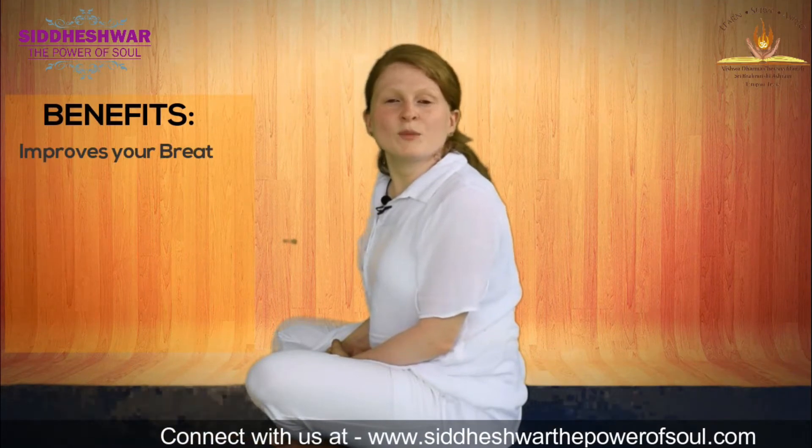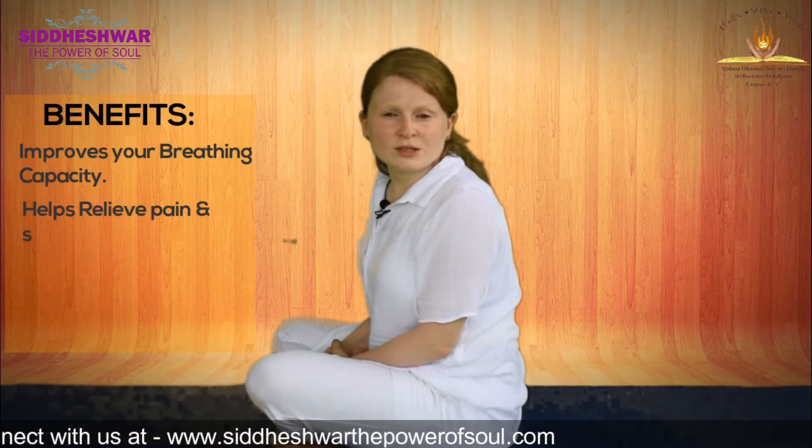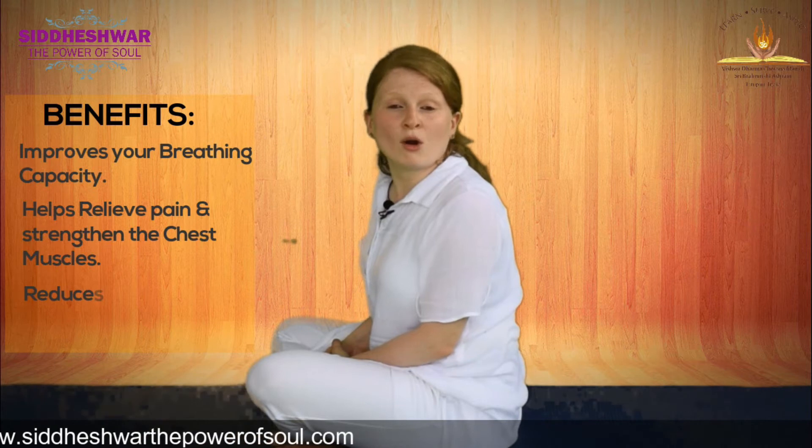In this breathing exercise, keep your body very loose and comfortable. Do not strain or keep any body part very stiff.